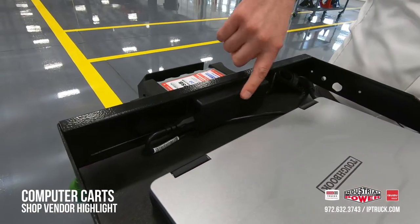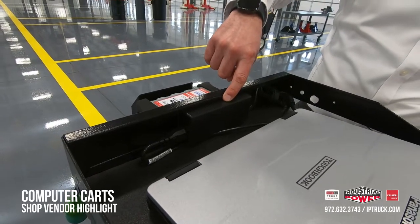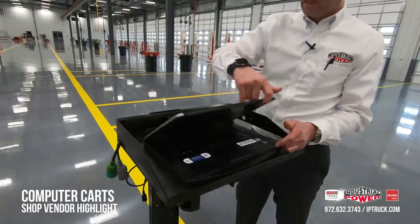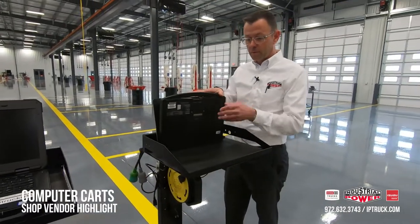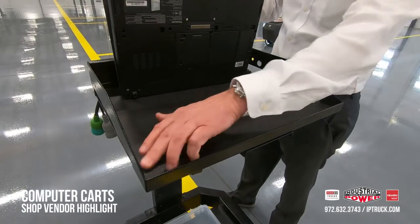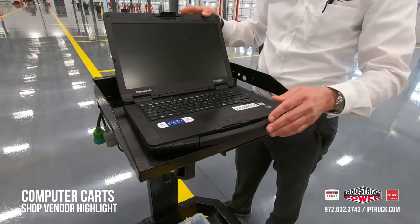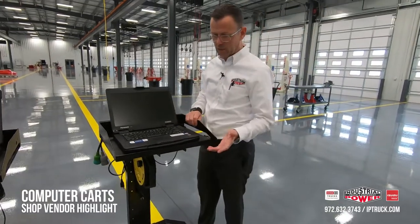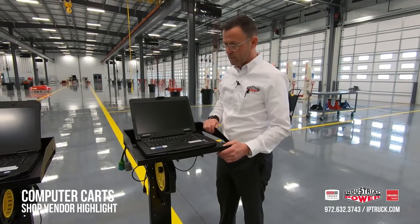This particular computer is a Panasonic, but most of ours are Dells. We put the battery pack in the back — it fits in there perfectly and it's velcroed so it comes off super easy. From Home Depot, we use a little mat that we put in the bottom to cushion the computer perfectly and protect it. Looks sharp and gives it some protection.